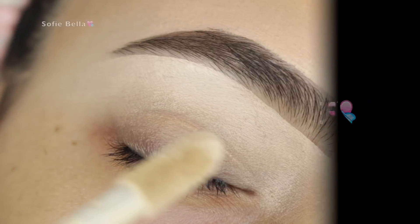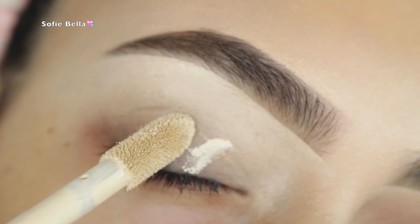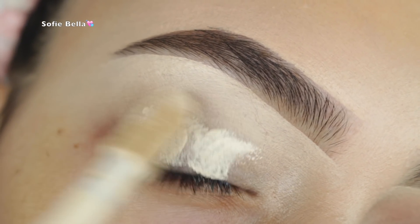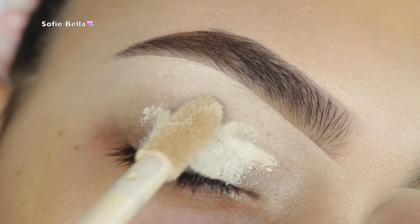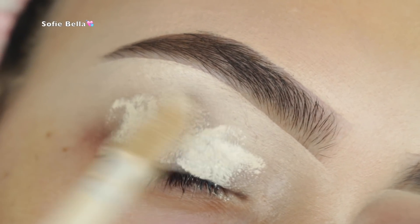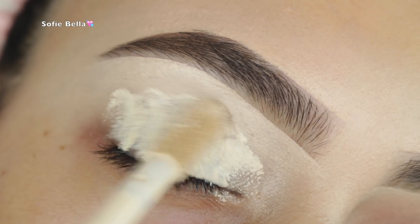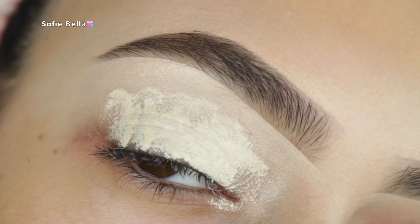The first thing I'm doing is priming my eyelids, and I'm using the Tarte Shape Tape concealer in the color Fair. I love using this for my bolder looks because it definitely makes the eyeshadows that I put over top pop — it's such a light eyeshadow base and it's also super full coverage.